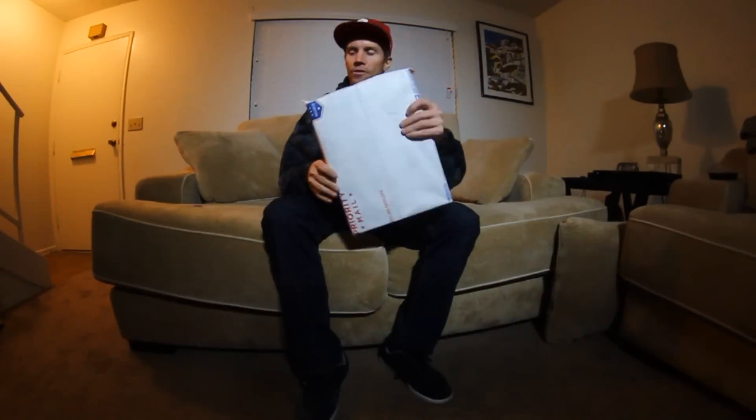What up guys? Do you know what time it is? If you guessed unboxing, you'd be correct. We got a box from FP Insoles. I've been hearing a lot about them, I wanted to try them. And here we go, let's go in the box and see what's in.